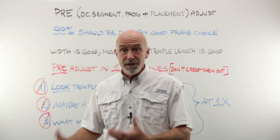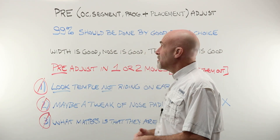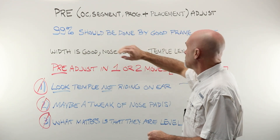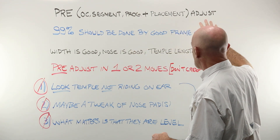Before I sit down with Consi the customer and take a measurement for an OC height, let's talk a little bit about pre-adjustment, or pre-OC height, segment placement, and progressive fitting cross placement adjustments.